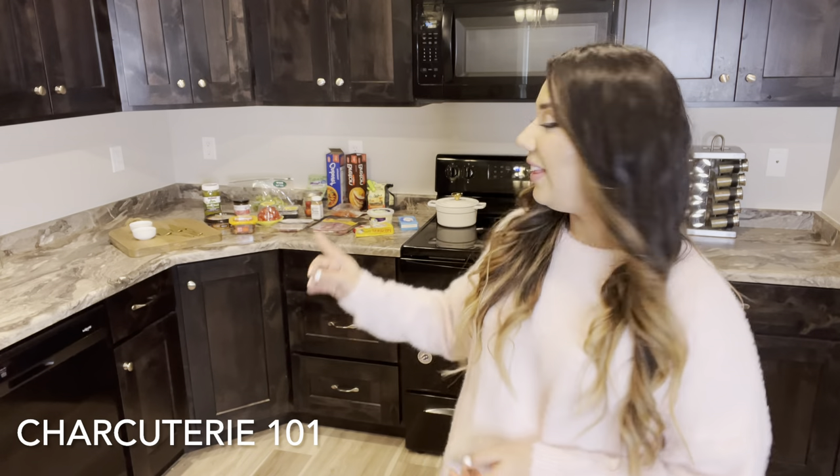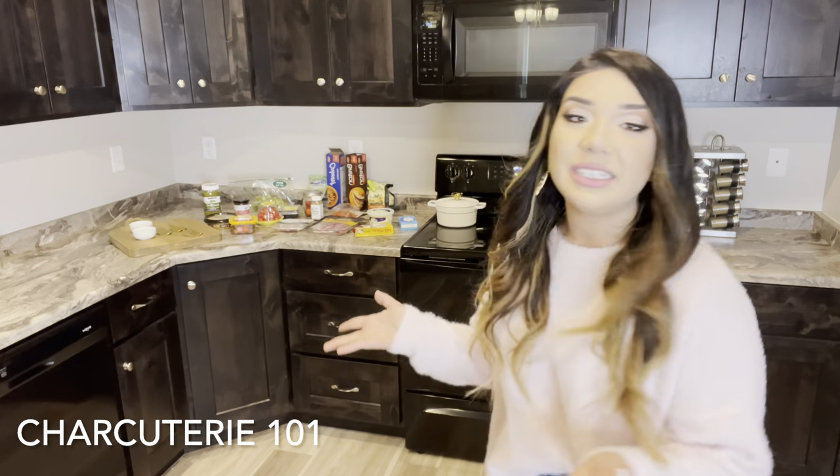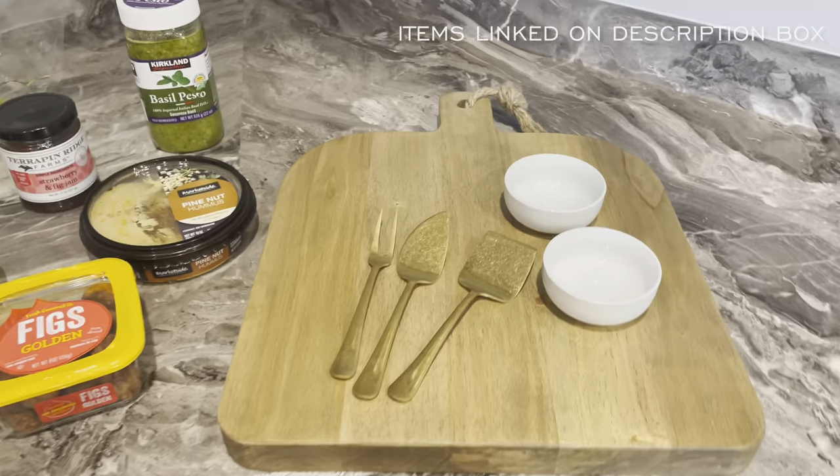Hey guys, welcome to my kitchen! I'm super excited today to show you how to get this beautiful charcuterie board — or however the heck you want to say it — a cheese board. I kept it super simple and easy as possible, because some recipes I've seen on Pinterest get really intense with ingredients. I try to keep it simple with ingredients that are pretty easy to find.